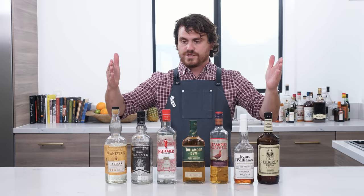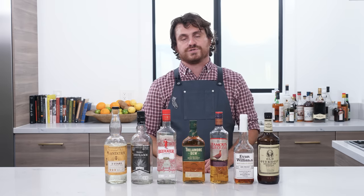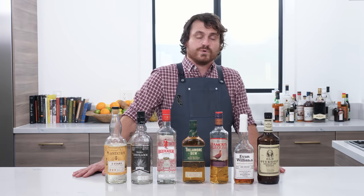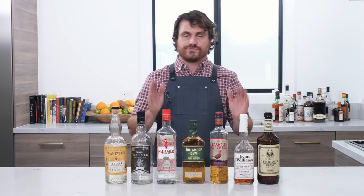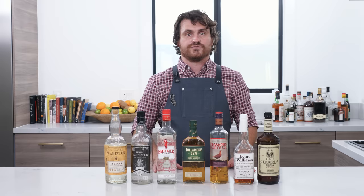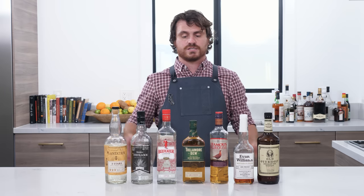So there you have it guys — my workhorse spirits. This is what the very beginnings of your bar look like. This is by no means a comprehensive talk on how to build your bar, because when we start talking about how to build your bar — which we will do at some point in the future — we're really going to have to start going through amaros and bitters and a lot of other things that you should really stock up on to get your first cocktail bar together. But as far as the very beginnings of your spirits and what spirits I use in each category to create cocktails here, here they are.